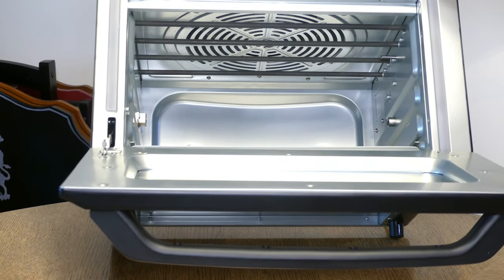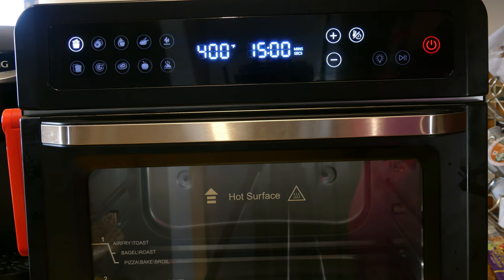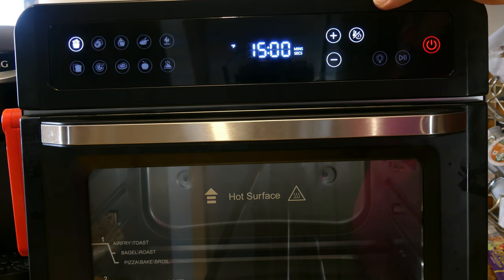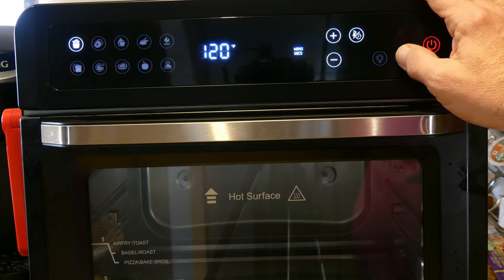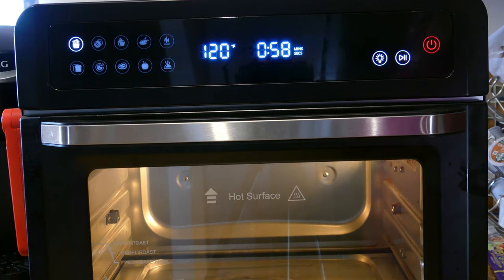To turn on the CooMuster air fryer oven, press the red power button. It defaults to fry mode, showing a picture of french fries. Default temperature is 400 degrees and 15 minutes. In this mode you can only go up to 400 degrees. To adjust the temperature, press the unlighted button — it goes five degrees at a time and you can go down to 120 degrees. Press the button again to change the time — it goes in minutes, up to 45 and down to one. Press the play/pause button to start. It preheats first, with the time blinking, then gives an audible beep and starts counting down.